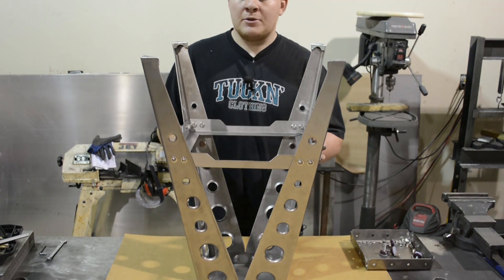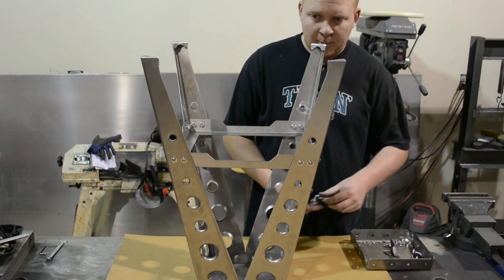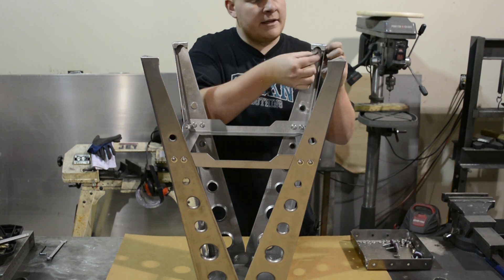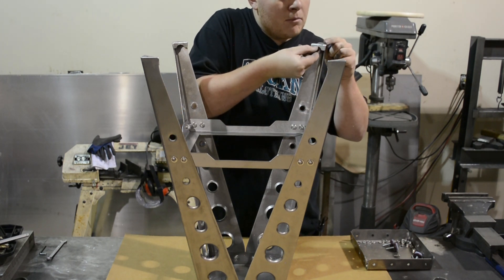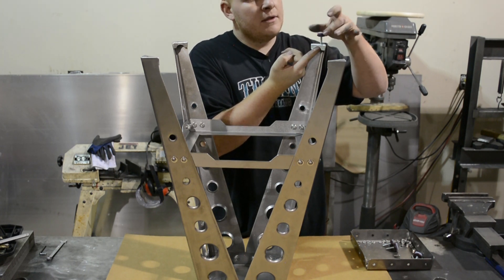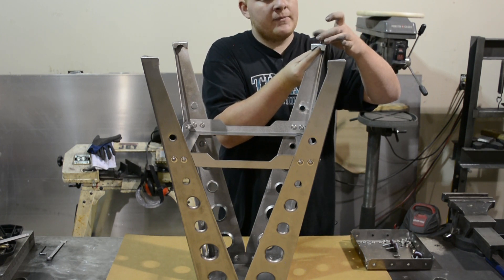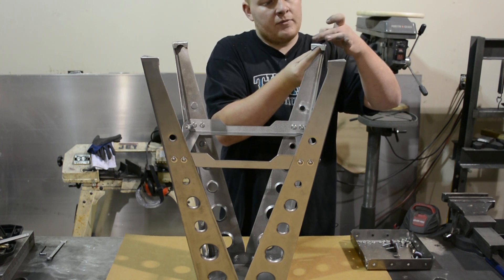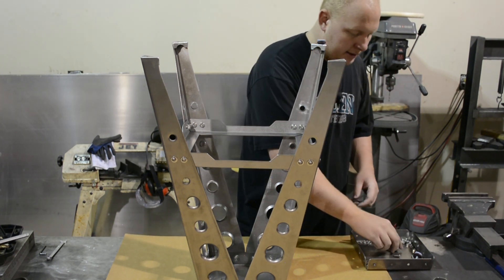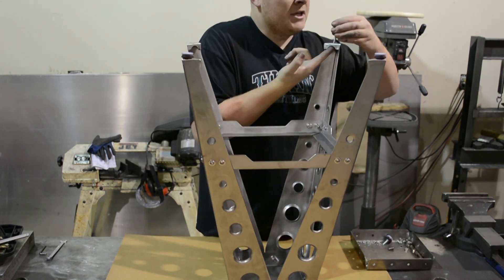Now that we got all the pieces loosely assembled — all the crossbars and the base — we're going to put the feet on before flipping it over. Take our felt foot. Best way I found: just take the nut, push it up against the bottom of the steel foot, start threading it in. You can just hold your finger there to thread it all the way down. We'll come back and snug that down with a wrench, but now go to all four legs and get all the felt feet on.